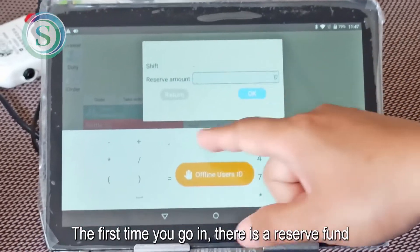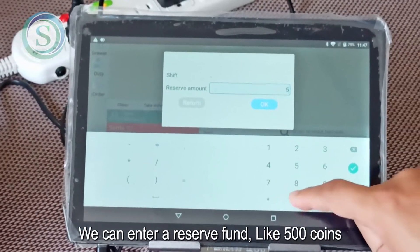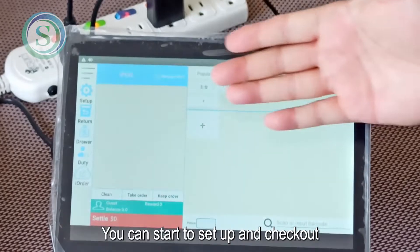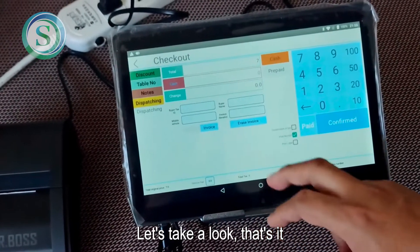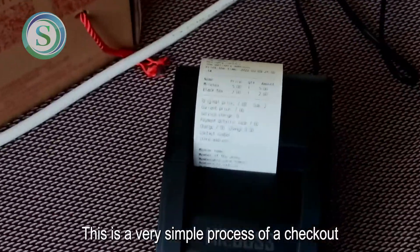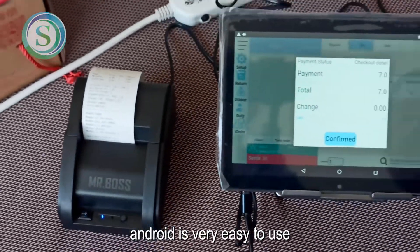The first time you go in, there is a reserve fund prompt. We can enter a reserve fund amount, like 500 coins. Now we are inside the cashier software and you can start to set up and check out. When ordering, just order the items. You can check out directly and the receipt will be printed. This is a very simple checkout process. Android is very easy to use.